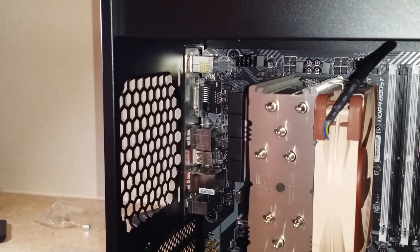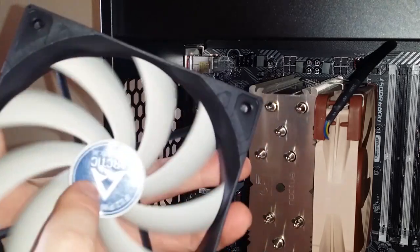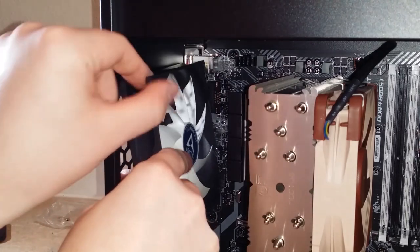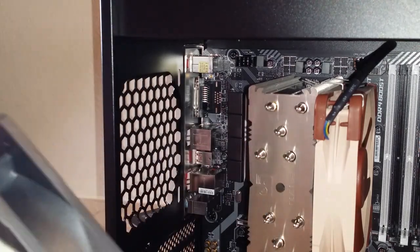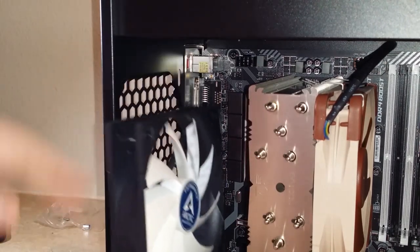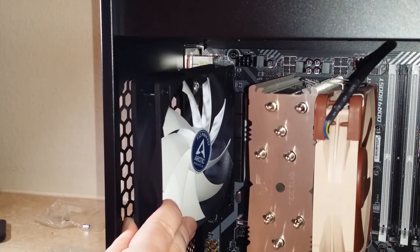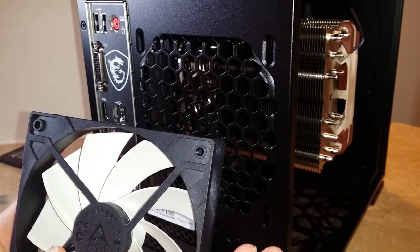This one I can obviously do and it's not going to get in the way of anything. I believe these fans push air towards the direction where they don't have the exposed motor. So it's going to push air this way. I keep doubting myself because there's no actual arrow on the case of the fan that indicates direction, but I'm 99% sure. So this one is definitely going to be like this — inside the case it's going to be exhaust, blowing out. All the air getting pushed through the heat sink is going to go pretty much straight out of the case into this fan, which should be really good for temperatures.